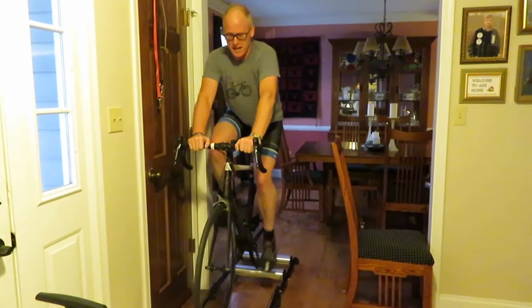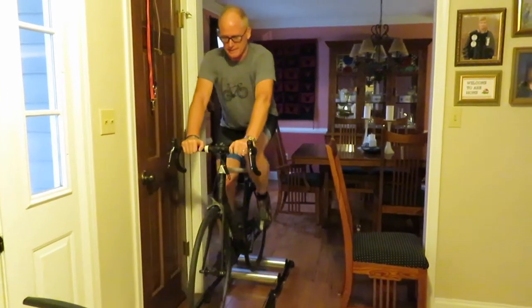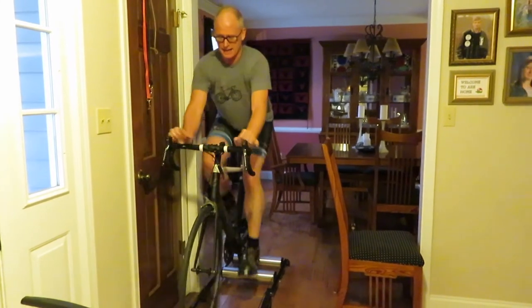It looks like I'm ready for the Assault on Mount Angel. Definitely had a good first session — worked up a sweat at the workout.